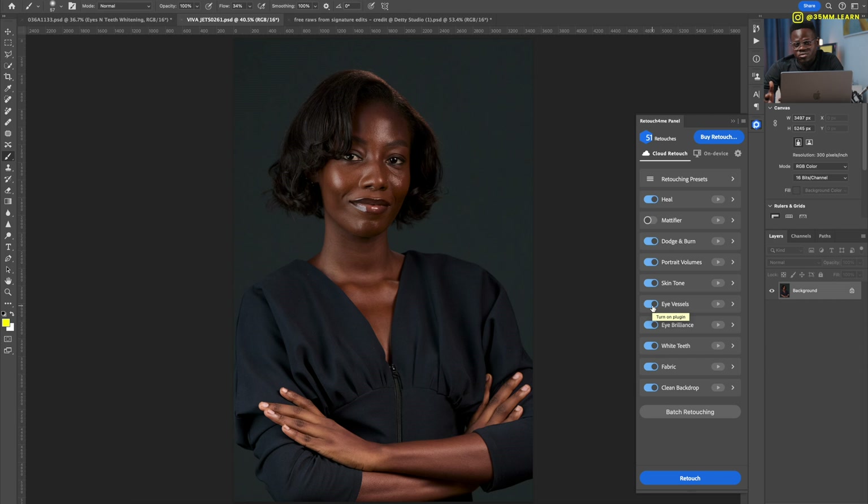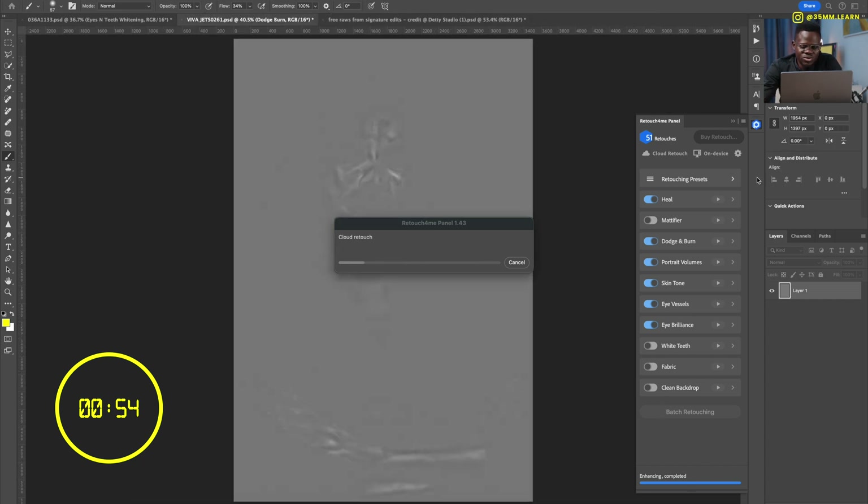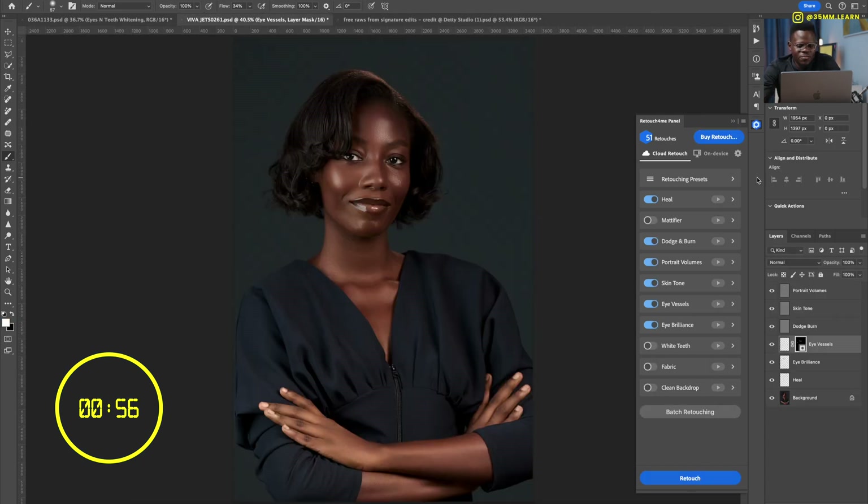We'll skip teeth whitening since she's not showing teeth, and the fabric and backdrop look clean. Then just click retouch and watch how long it takes — this is heavily dependent on your internet speed, more than your computer speed. And it's done. We'll put the time on screen. Let's break this down.